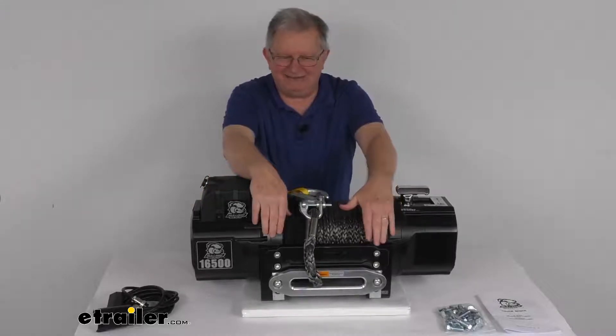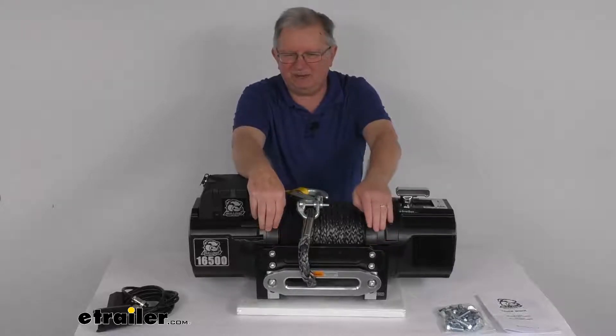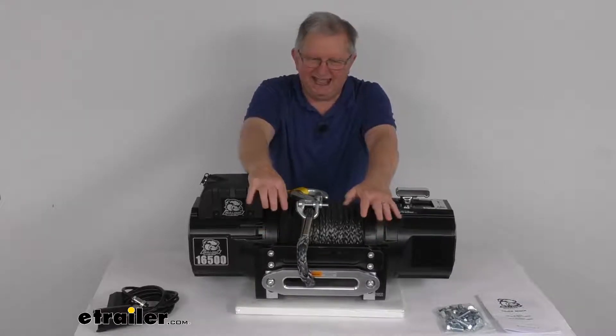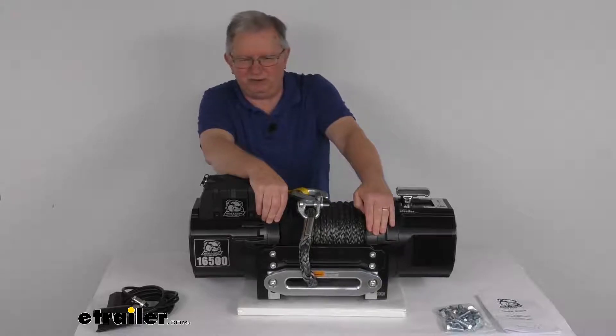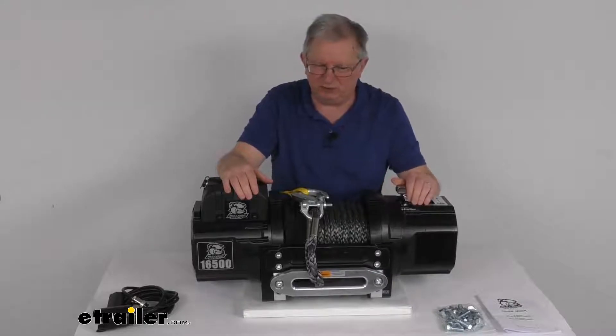All of this is in a heavy-duty steel housing with thick side frames and tie bars that create a strong winch body. It has a black powder coat finish which is corrosion-resistant, and they use a Dacromat-plated motor tube to help resist internal corrosion.